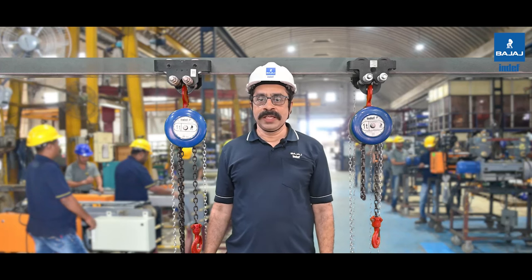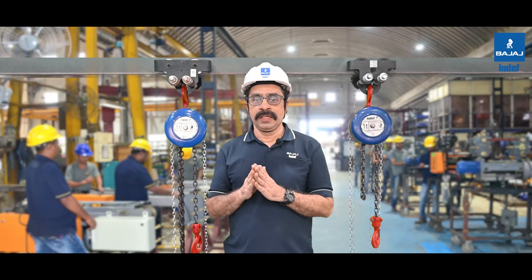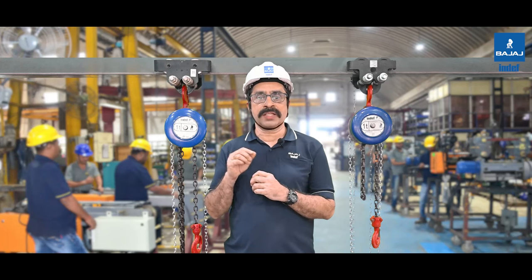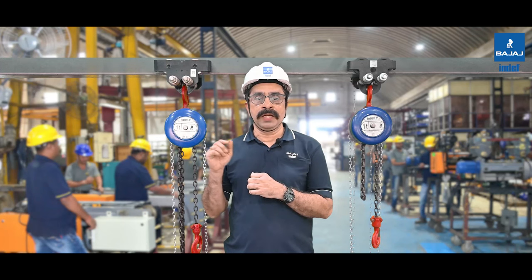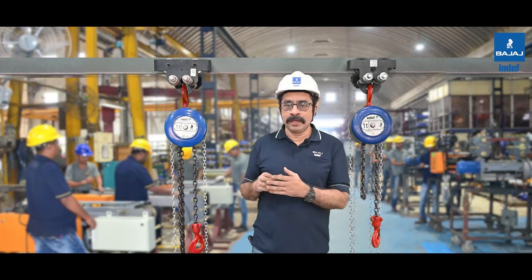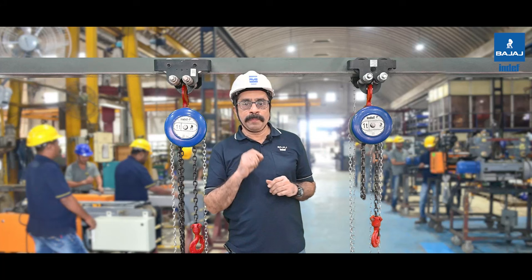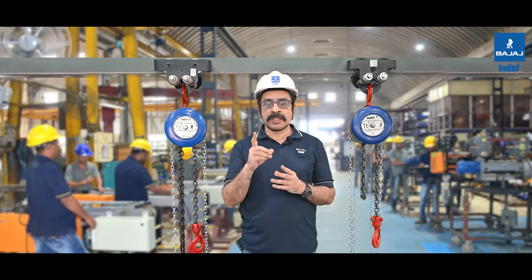The INDEF-P is renowned for its ruggedness and sturdiness, making it ideal for use in demanding environments. Its high-quality construction, made with durable materials and built to rigorous standards, ensures that it can withstand heavy use and the toughest lifting tasks. Because of its popularity, it is becoming more common to come across duplicates of our INDEF-P in the market. In this video, we will compare the original INDEF-P with a duplicate variant available in the market, empowering you with the necessary information to make wise purchasing decisions.